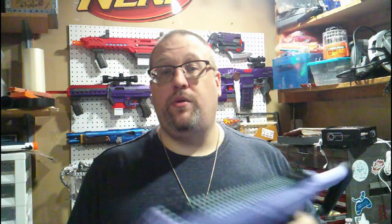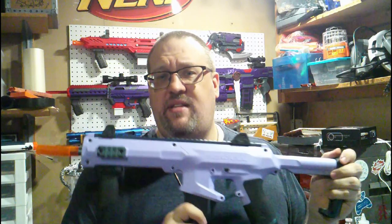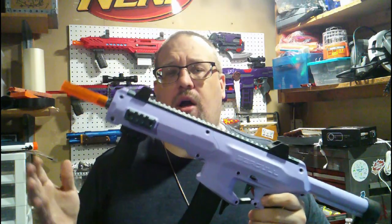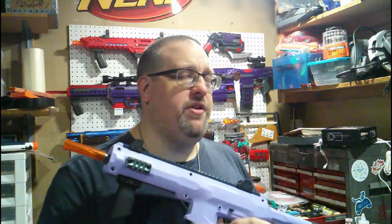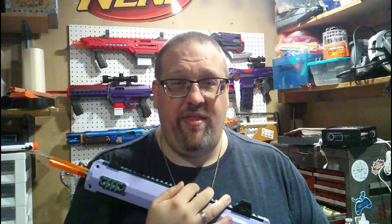That being said, getting into the review, we are going to follow the usual formula where we go over the aesthetics of the blaster, what this happens to come with, go over how it actually works, take it over to the workbench, open this up to see what is on the inside. I'm going to give you some FPS readings after that, while I give you my final thoughts.